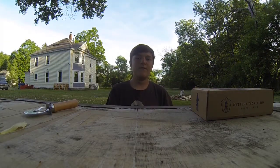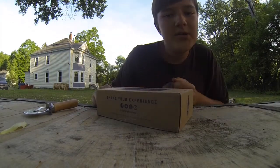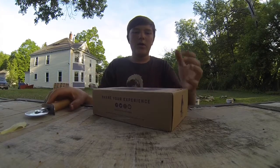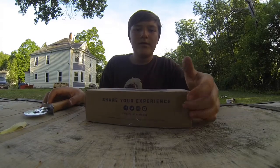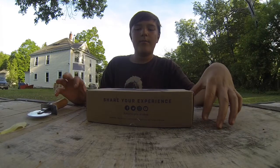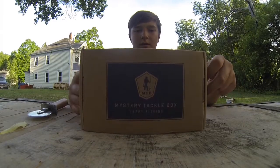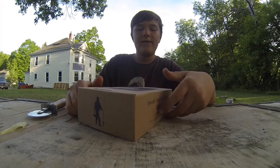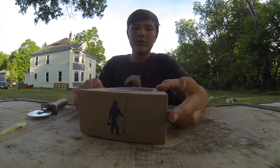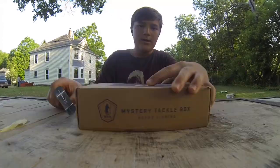What's up YouTube, welcome back to my channel Hooked on Fish. Today I'm going to be doing a Mystery Tackle Box unboxing. If you guys don't know what the Mystery Tackle Box is, it's a subscription-based company where you sign up and get a box of baits every single month. It's $15 a month for the regular box, and the pro version is $25 or $20. I'll leave a link to their company in the description.